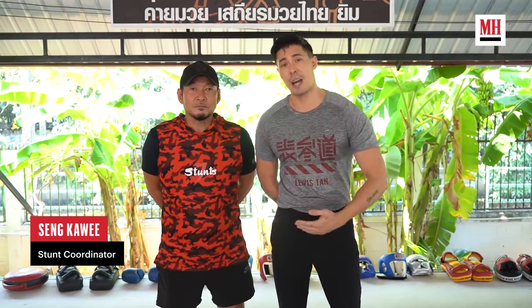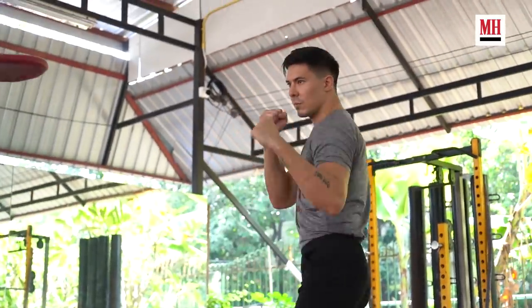Right now we're training six hours a day, six days a week with one day off on Sunday. It's a glorious Sunday. But today I'm going to break down some warm-up techniques.